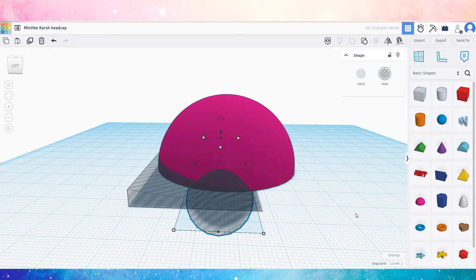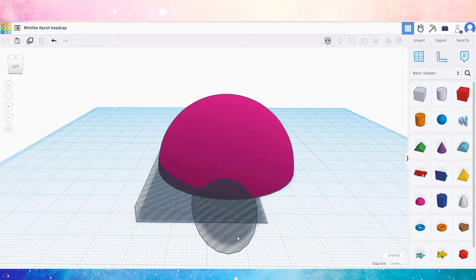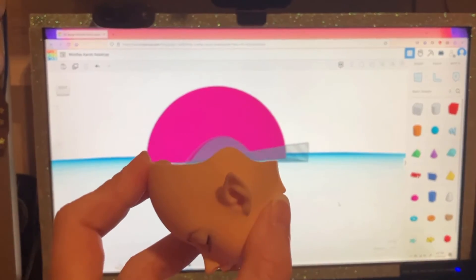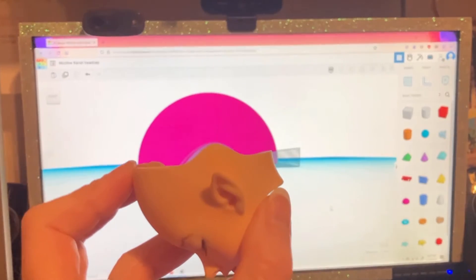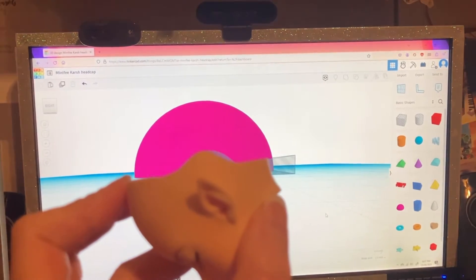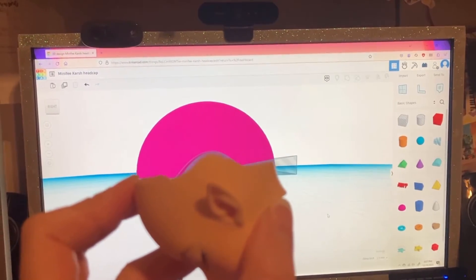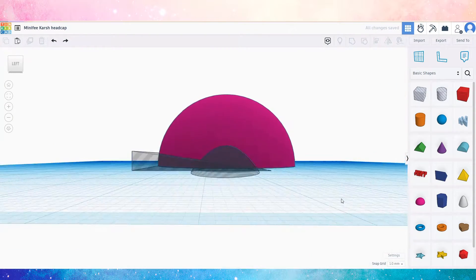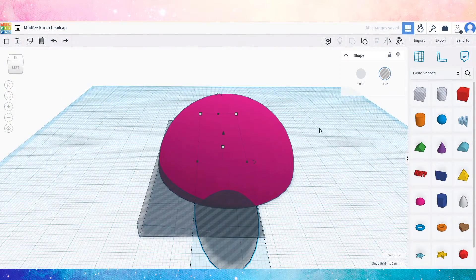Even though I have an open-eyed version of this head sculpt, they can't share head caps because the open-eyed head's cap is too tight while it's loose on the head it came with. Here you can see me testing the fit of the revised version with my incredibly scientific methods. This version looks a lot closer, just needs a tiny bit more adjustment, so I move the indentation again and then regroup everything so it's ready to go.